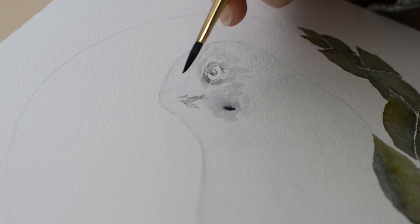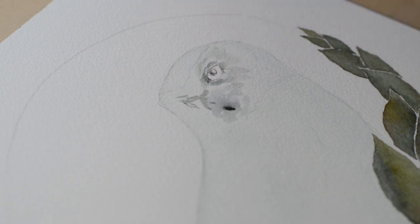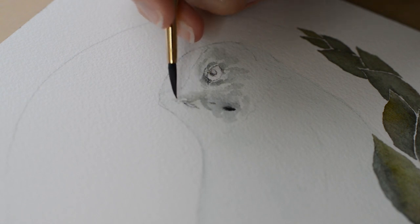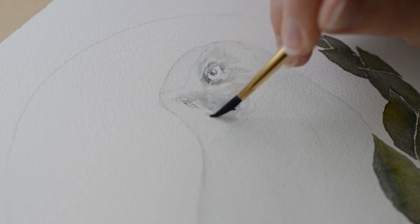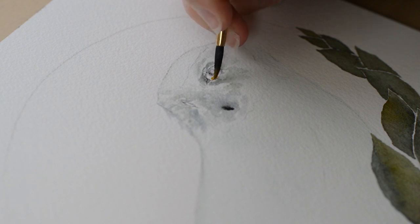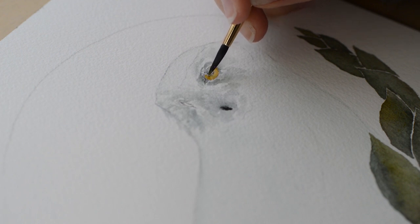Next I'm working on her face. I first painted in her beak with black and then I'm working on the dark areas of her face using a mixture of black and blue mixed with a lot of water to make a light gray color. I am also keeping in mind the white areas of her face, which is really important especially because she is a white bird. So I am painting in the midtones of her face as well as the darker areas around her eyes and her beak.